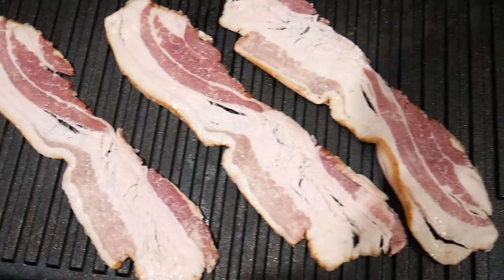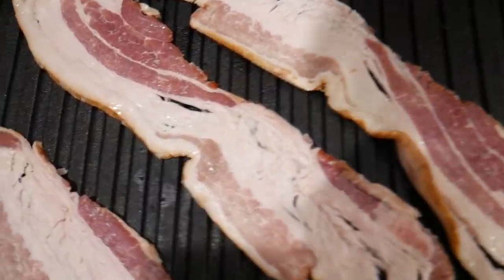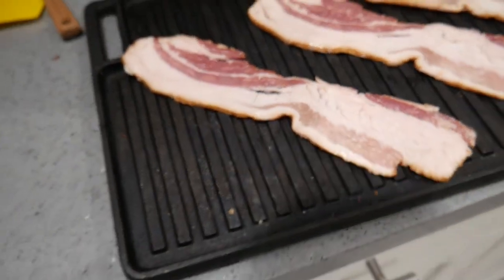Out of everything here, the bacon is going to take the longest, so we're going to go ahead and put that on the grill first. After that we're going to get started with our sauce — the fun part, let's do it.